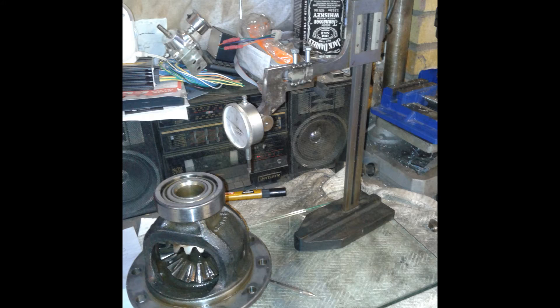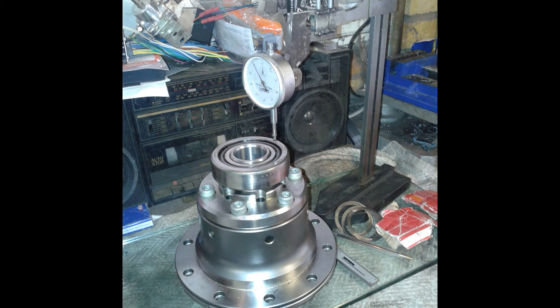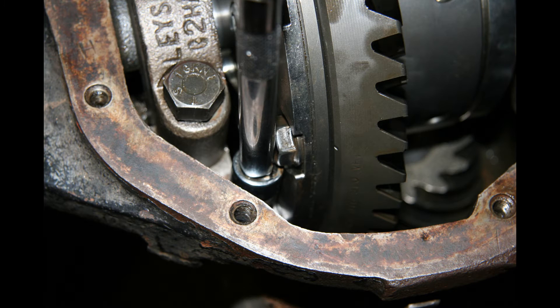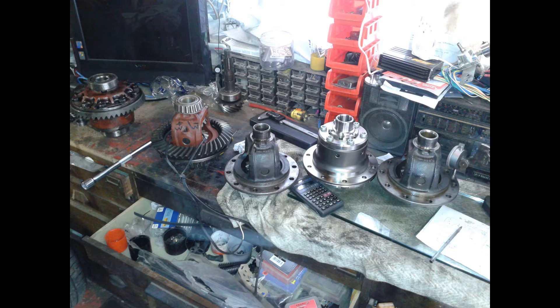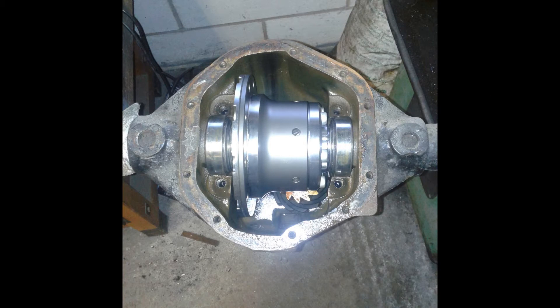I did all the measurements and got the preload right on the bearings using engineers blue — we made sure the pattern was correct. It was actually fairly easy just swapping the diff, not the ratio. All I had to do was measure the height of the entire assembly and the height of the mating face with the crown wheel, ensure that it was the same with shims, and it went in first time — the meshing pattern was perfect.